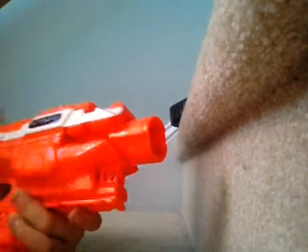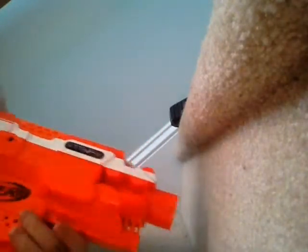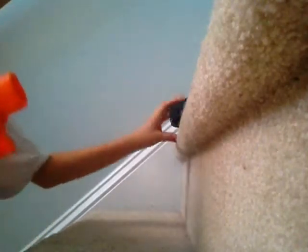This is a flywheel blaster. It's about $25 USD, which makes it half the price of the Modulus. It comes with a 6-dart clip and 6 elite darts. This is really hard to find in orange stripe — they usually come in blue and white, and the orange is harder to get.